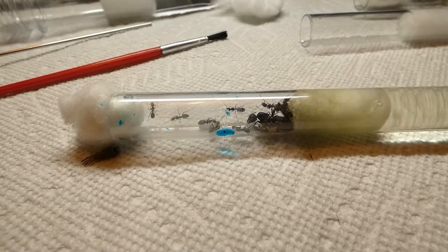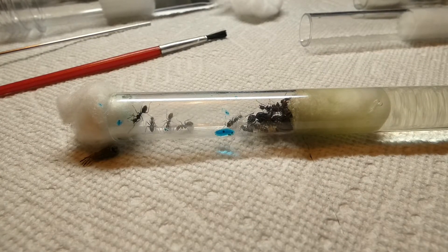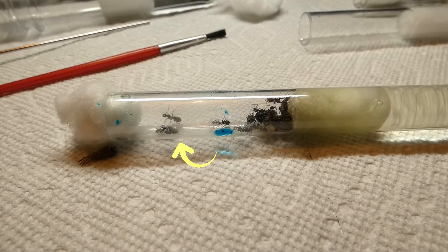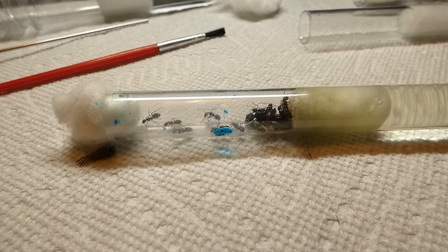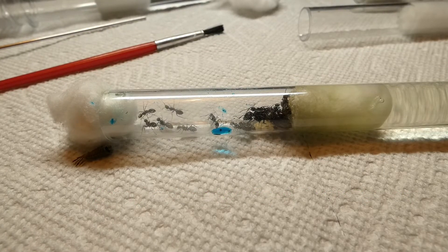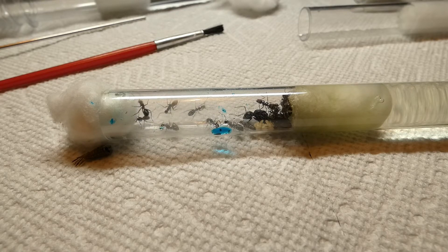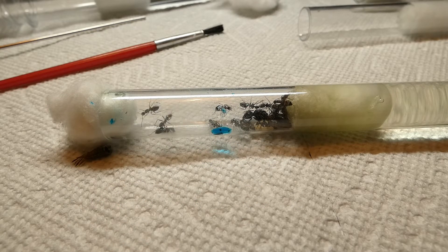There are many different reasons why you may have to switch your colony's test tube periodically. In this instance, this colony got blue honey all over the walls. Their water cotton also is beginning to turn off color, which in my eyes means it's time to switch their test tubes. The next couple minutes of this video will just be me switching them from one test tube to another, but I hope it gives you a better understanding about exactly how you should go about doing that when the time comes.